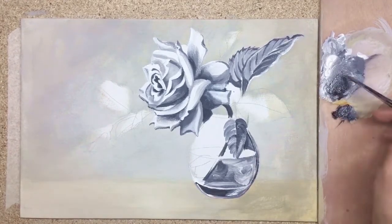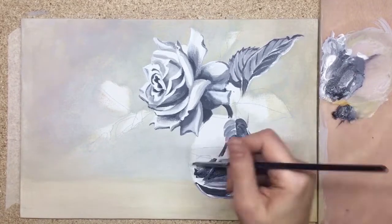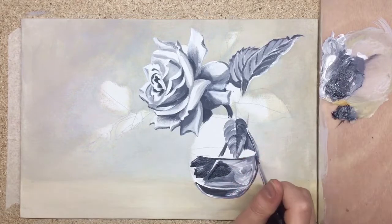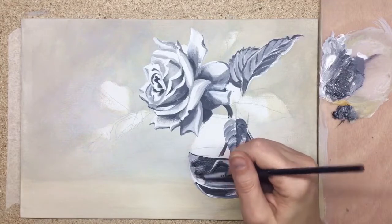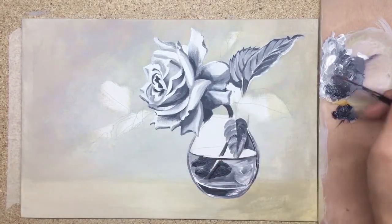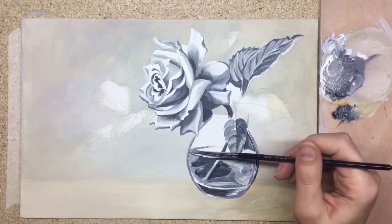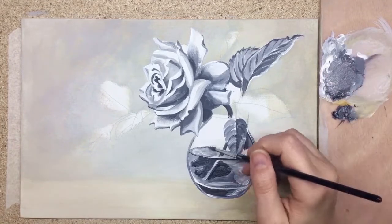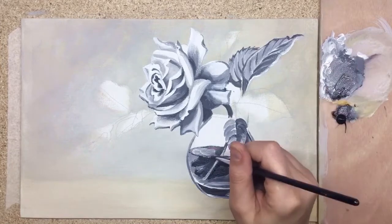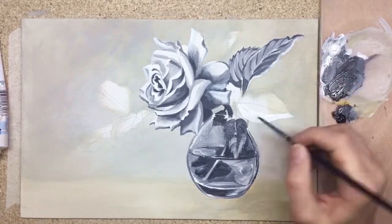I like to create a visible difference between the center of the painting and all other areas. The center is the future rose — it will be red — while all other details and leaves will be green or ochre. The red flower will definitely be the most eye-catching element. I prefer to have the most detailed area in the center of the composition, and all other elements can be a little bit less detailed.